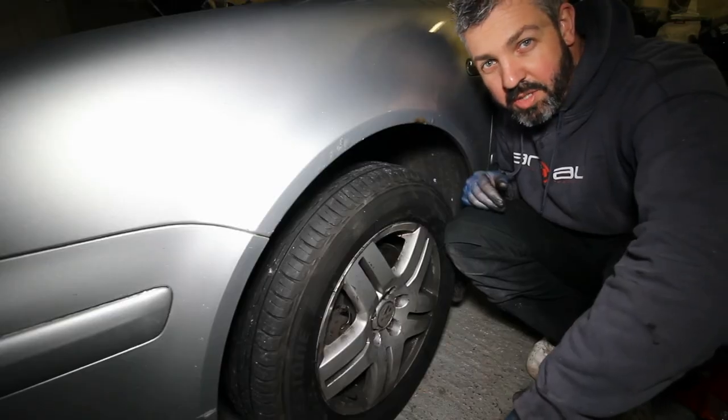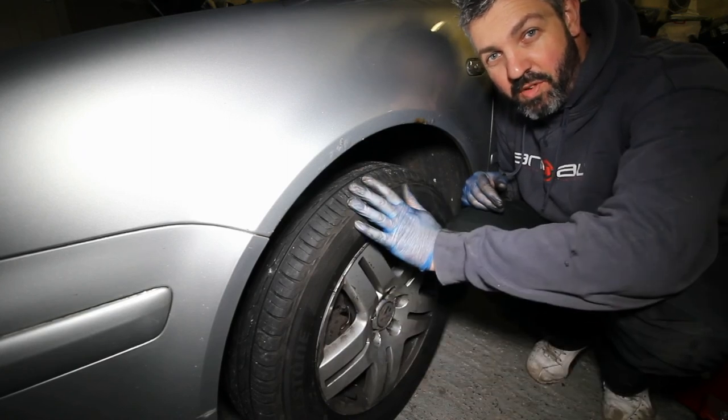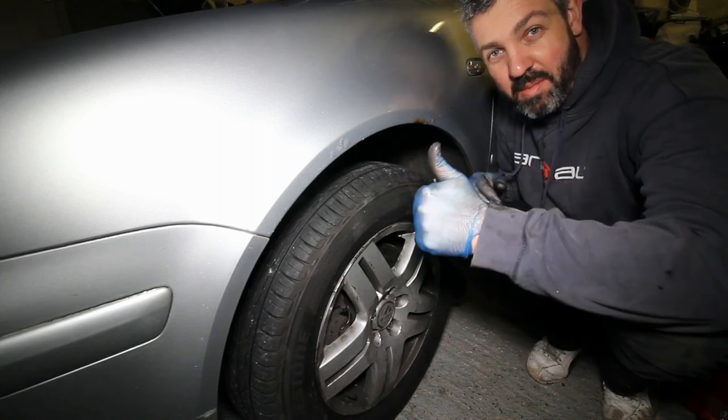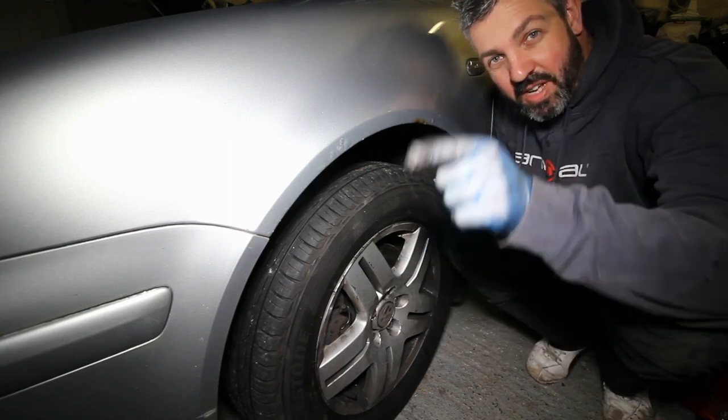There we go, job's a good one. I hope you've found the video useful and it's given you the know-how on how to remove a wheel and jack up a Volkswagen Golf Mark IV safely. If you've liked the video, give it a thumbs up. If you've got any comments or questions, leave them in the box below, and don't forget to subscribe.